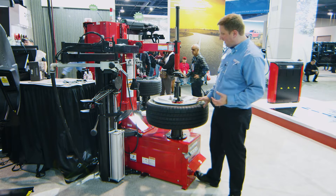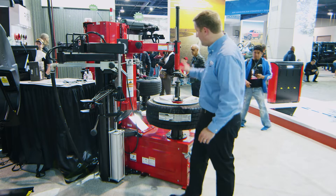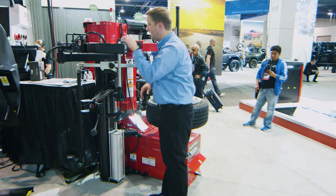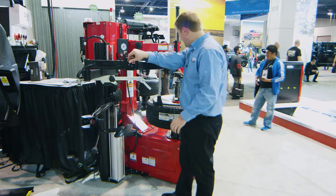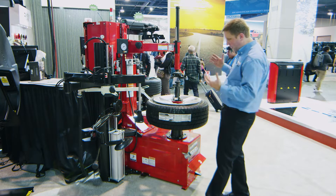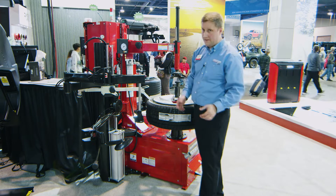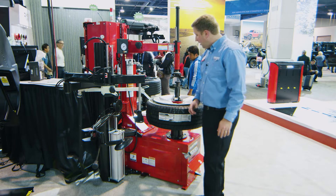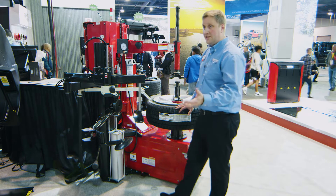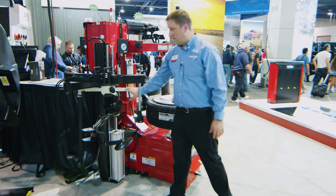The other really key feature to this machine is Fast Blast. That's another feature you're not going to find on any other center clamp swing arm changer — this six and a half gallon tank here that I can bring down a nozzle and blast inflate this tire if I had to, if this was a larger balloon style tire. I don't need to go grab a handheld device, I don't need to go fill it or go find it. So this is safer since it's fixed, it's more powerful, it's easier and it's faster to use than any other handheld blast device. And it's standard equipment on the TCX51C.